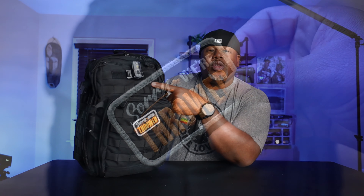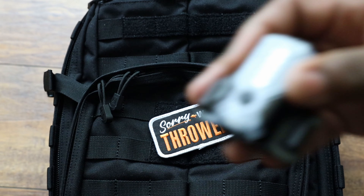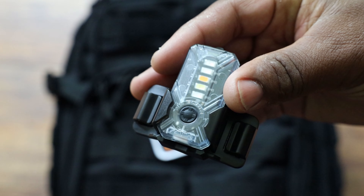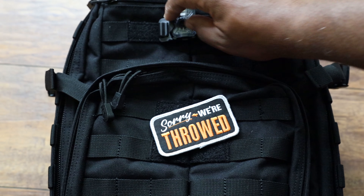You actually have two fields — one is a morale patch field and then there's a tape field, so if you wanted to put your name tape up there — if you're in the military — you can tell the difference between your bag and somebody else's. In the front I've got my morale patch, and up at the top is the name tape area.